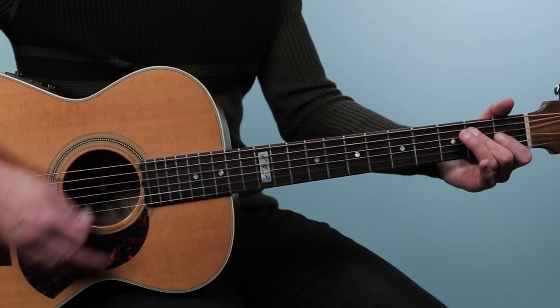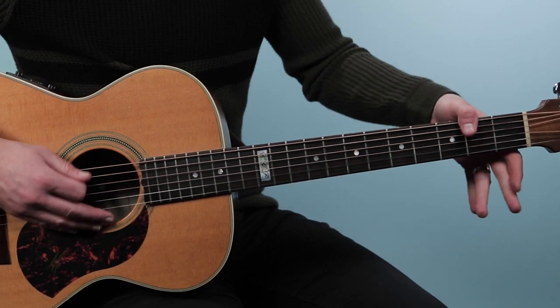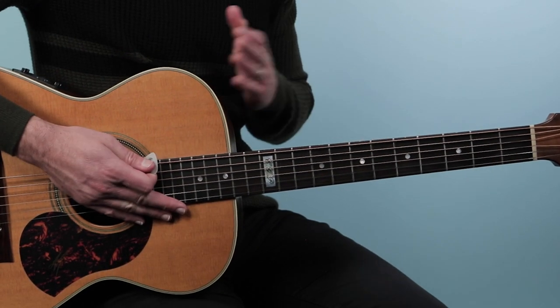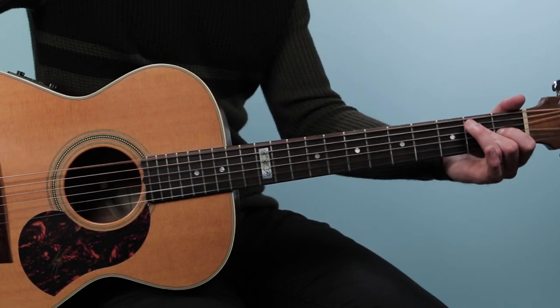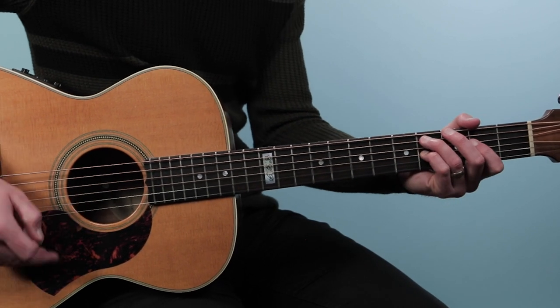What happens here is we go to a D over F sharp chord — that's like a D chord but with the thumb on the second fret. We're going to let that ring for six counts, which is a bar of 4/4 and then a bar of 2/4. So you go one, two, three, four, one, two, then back to the main progression.